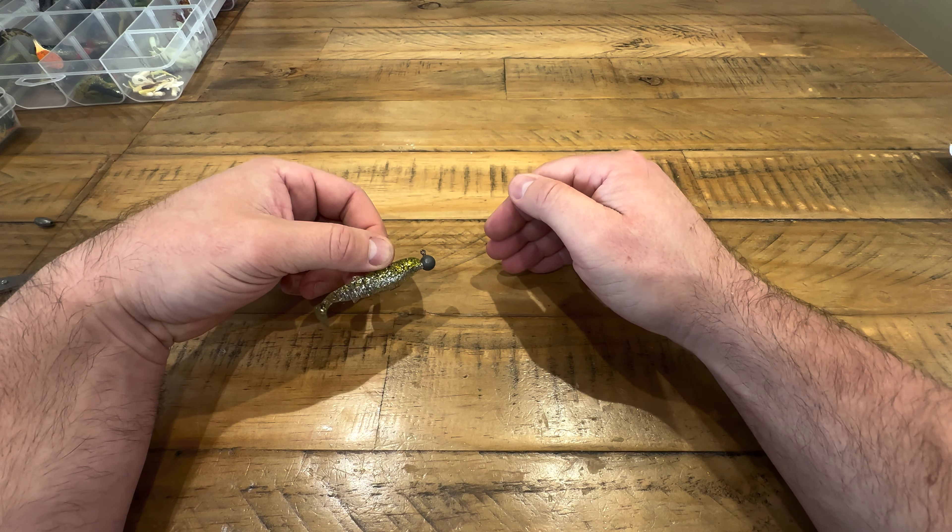I'll explain the reason for that in a minute, but rigging is very much the same as the shad. So we're lining it up — that's about the right size. These E-man soft plastics are a little bit harder to rig than a normal soft plastic. Usually go dark side up at the top, so we're going through there and back out the back. Push it through, try to get it right down the center.